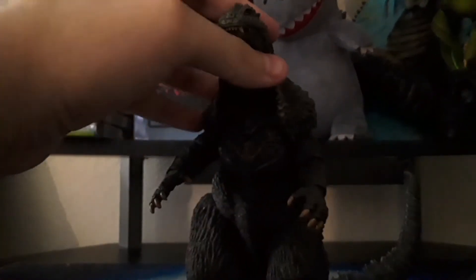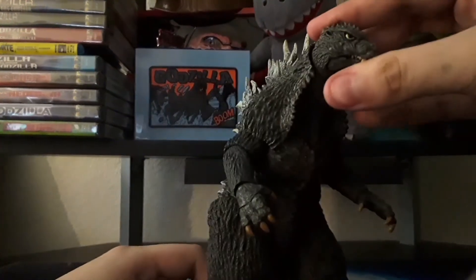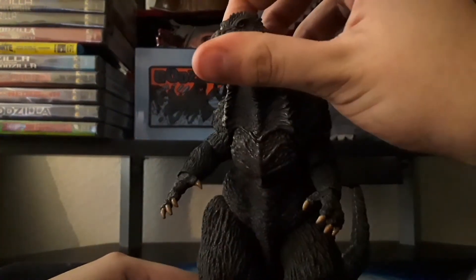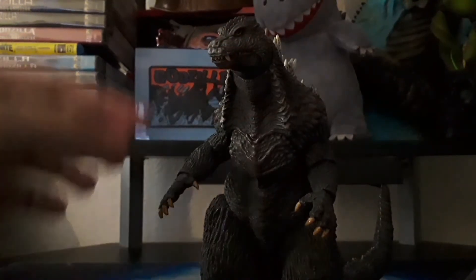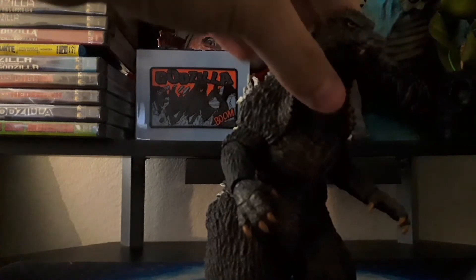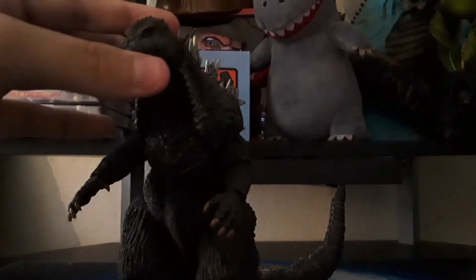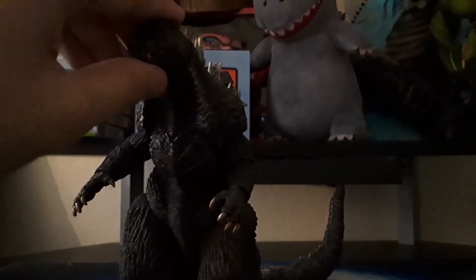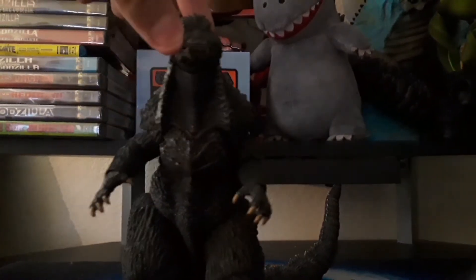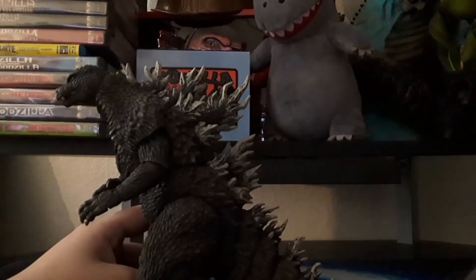Another thing that's a little weird to me is the eyes. They just seem a little big to me. When I look at the box and when I look at the figure, they don't really look as big as they are in the film. But oh well — the sculpt and all the painting is beautiful.